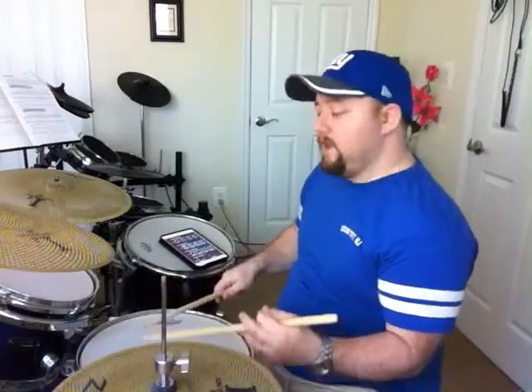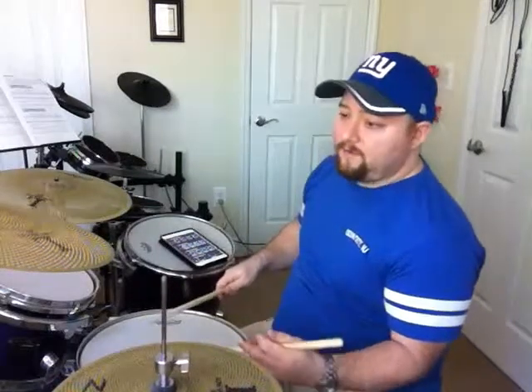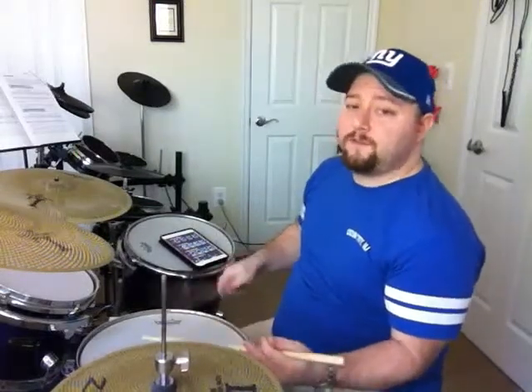Right, right, left, left, right. Left, left, right, right, left. Right, right, left, left, right. Left, left, right, right, left.